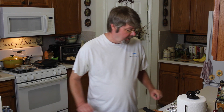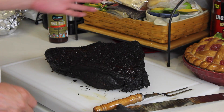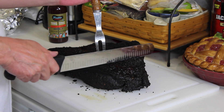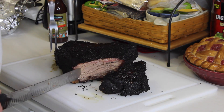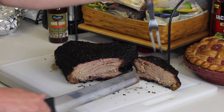The brisket has been off the pit and resting for a few minutes. Let's see — it certainly smells good. Let's cut into this point. It certainly cuts well, and there's a decent smoke ring there.